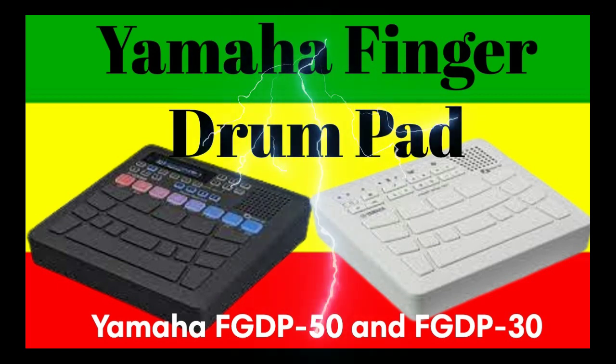The FGDP50 and FGDP30 are all-new products developed to enable users to easily enjoy playing the drums — also known as finger drumming — with their fingers. With a built-in speaker, tone generator, and rechargeable lithium-ion battery, all in a compact lightweight body, users can enjoy finger drumming anytime, anywhere. The pads of the FGDP are arranged in an ergonomic layout optimized for finger drumming to bring out your best performance, whether you're a beginner or an experienced finger drummer.